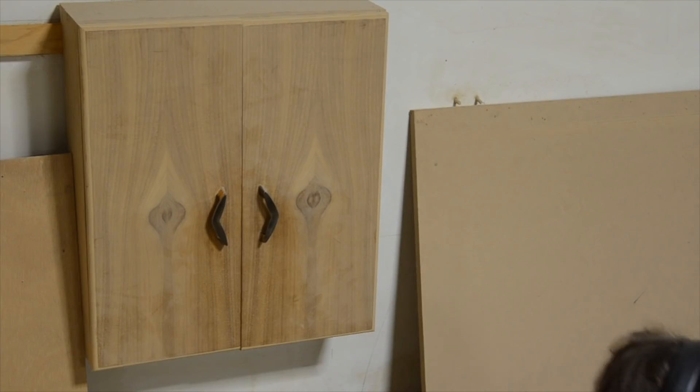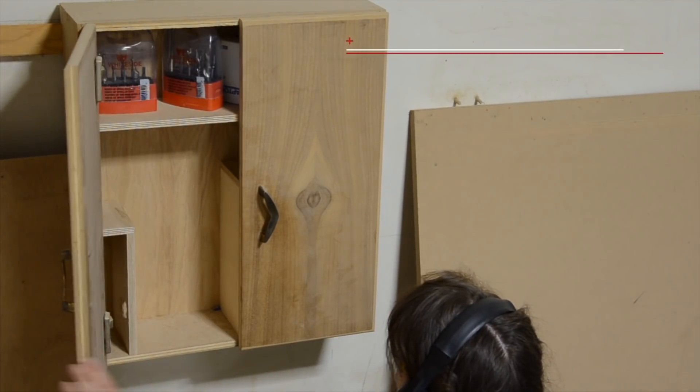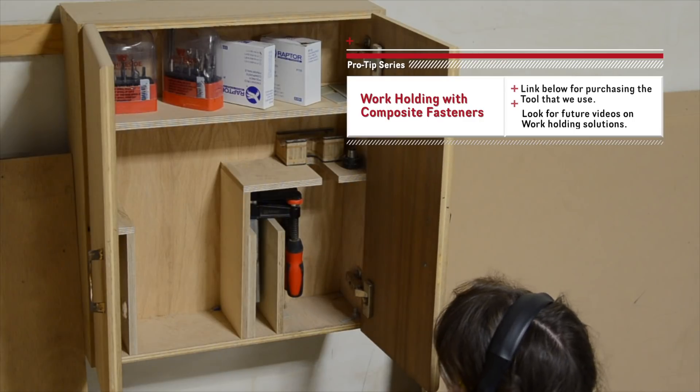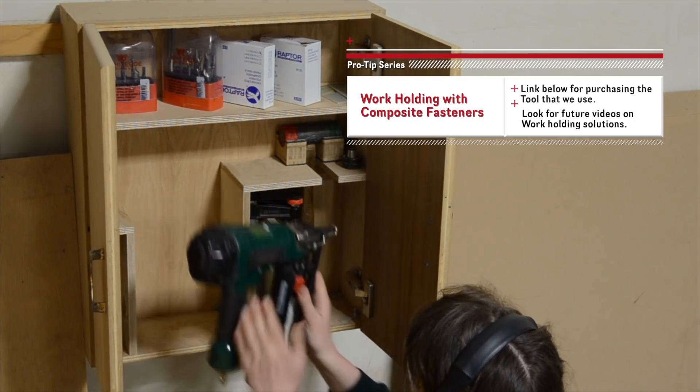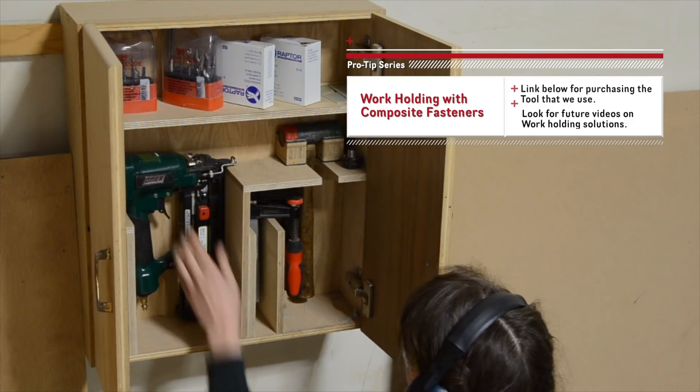That's all for our pro tip video about using composite fasteners. Check out our channel for more videos about work holding solutions, projects, CNC accessory tools, and our pro series machines. See y'all soon!